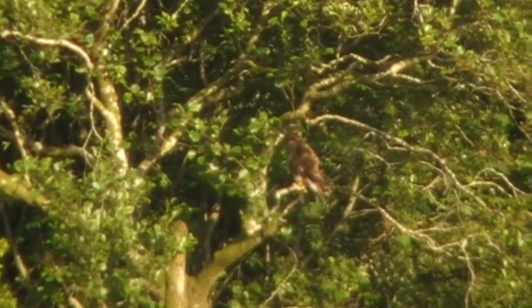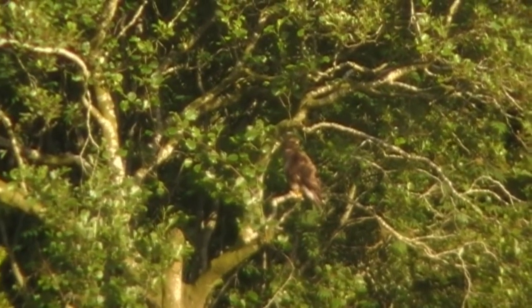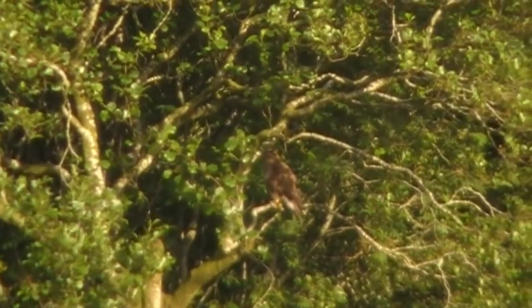Now I'm only just in the field and I've seen this buzzard rise up into this nearby tree. He's obviously looking for a bite of supper before bedtime.